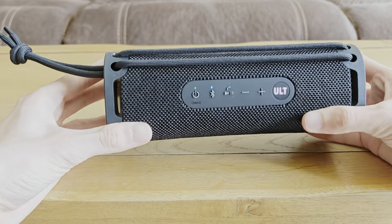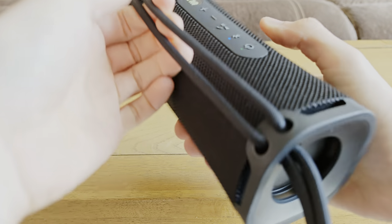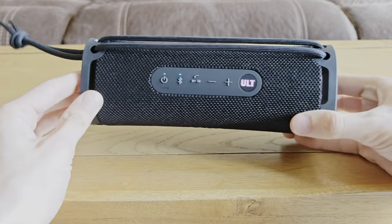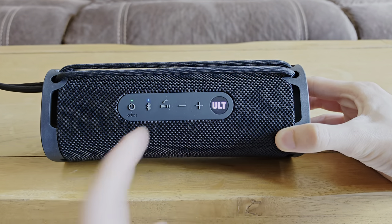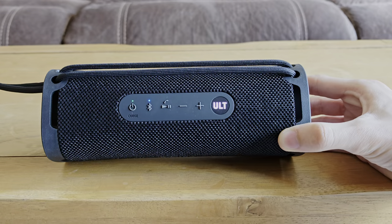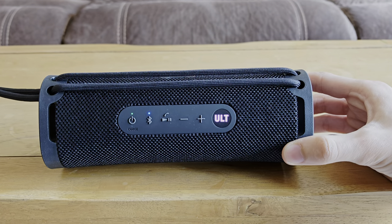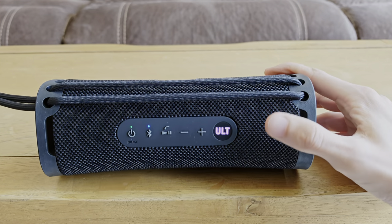Looks wise, we've got this strap which is quite nice and decent quality — it can be adjusted or taken out to wrap over something else. We've got the passive radiators on the other side. Unfortunately no lights on this unit apart from the Alt button on top. You've got power, Bluetooth, standard controls, and then the Alt button is very similar to the JBL Party Box base boost feature — it's got three settings: off, Alt 1, and Alt 2. Alt 1 just lowers it and Alt 2 tries to make it more punchy, which does tend to affect audio quality a little bit. So I'm going to leave it on one for this video.